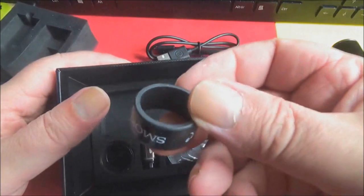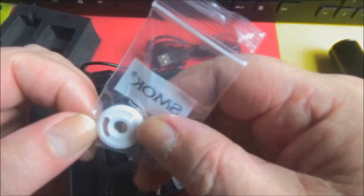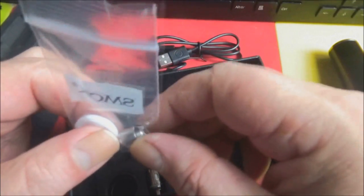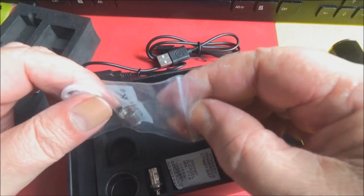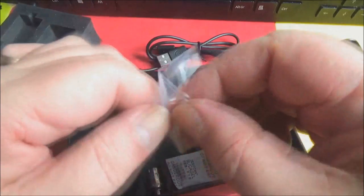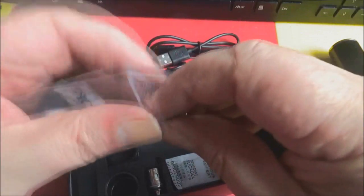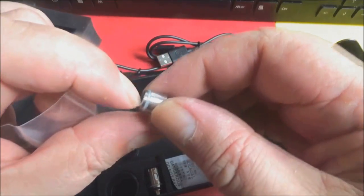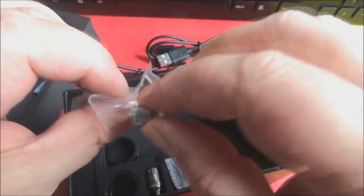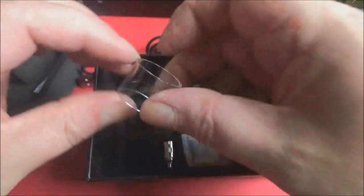Inside here you've got a rubber ring and one of those fill gasket things. Incidentally, if you want to take a look at one of my other videos, I do actually do a complete breakdown of the TFV4 — I'm not going to do a complete breakdown of it today. This is the extender tube for your larger glass — keep that out a second.